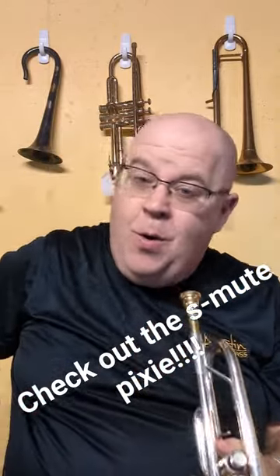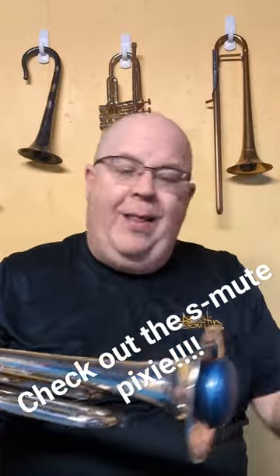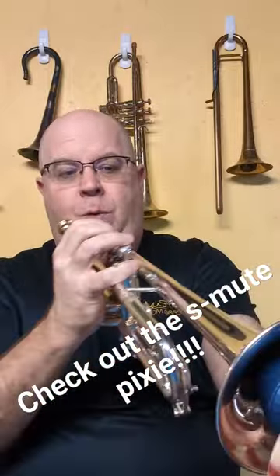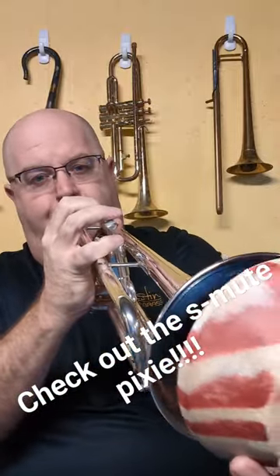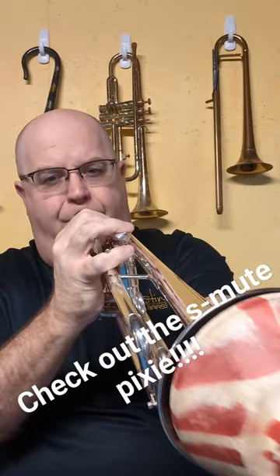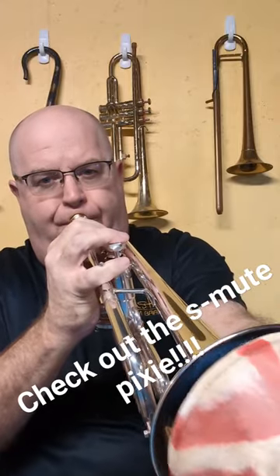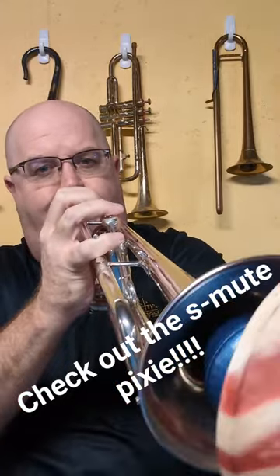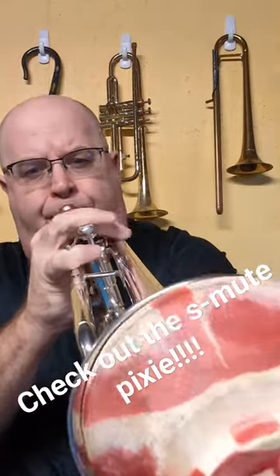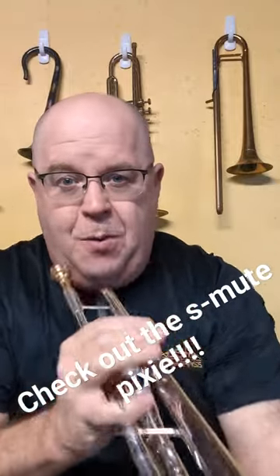Then if you add your favorite plunger mute — this is just the one I have in my music studio. I like the KR Indigo as well, but the old style. The Pixie Mute.